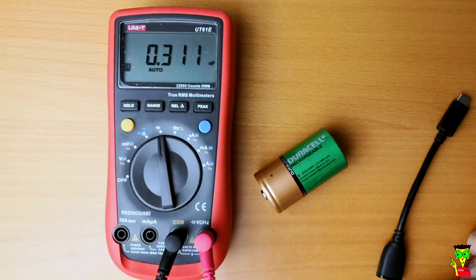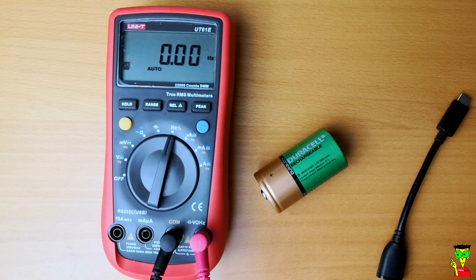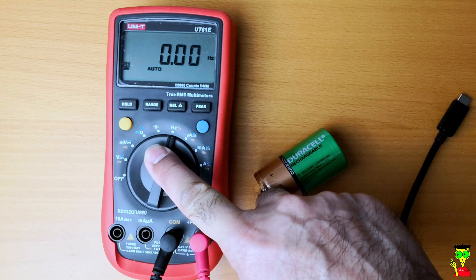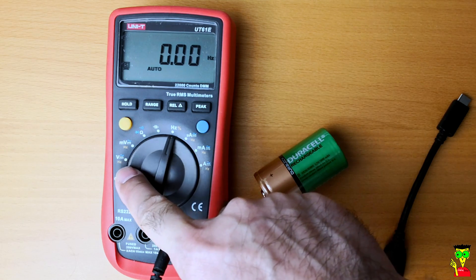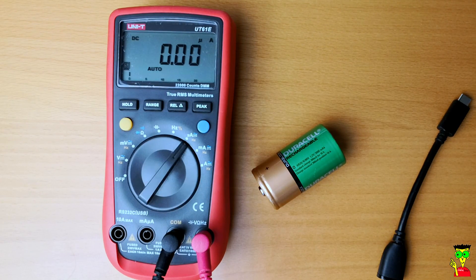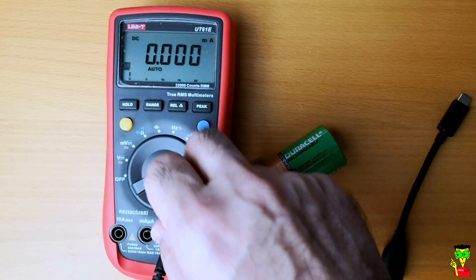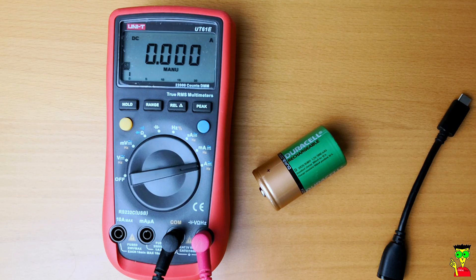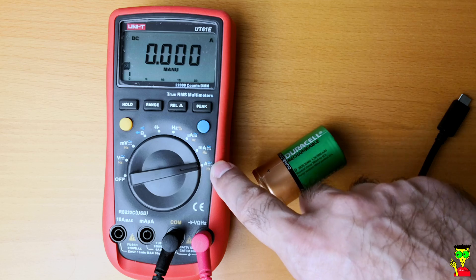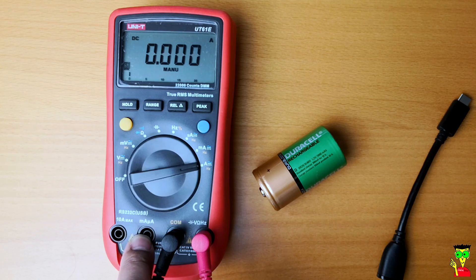The next connection is for capacitors. For hertz measurement, be careful — don't put the leads to more than 30 volts in this connection. If you want to measure hertz at 220 volts, you have to go here and measure from here. Next is micro-ampere, then milli-ampere — both AC and DC — then ampere. To measure current, you have to change the probe connection accordingly.